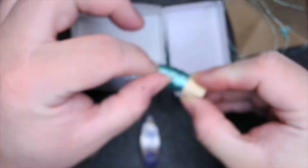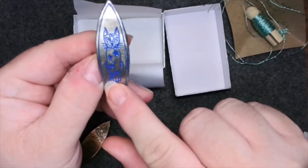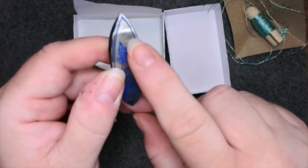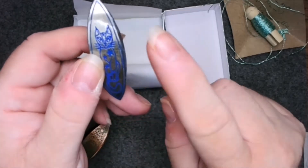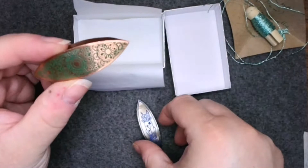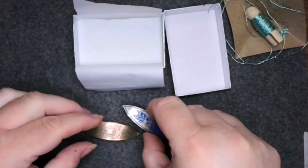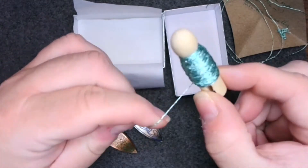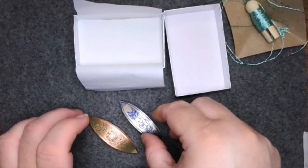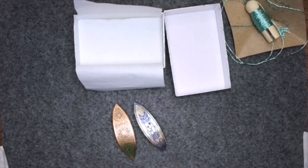The listing description originally said 'red cat with stars,' so I sent her a message to make sure it was the one in the picture, not the description, because I wanted the blue one. My favorite color is green, so I asked if she had a green one. She responded very quickly and said no, the one in the picture is the blue one with stars. Maybe she read that green was my favorite color and sent me a green one — maybe that's wishful thinking — but I'm going to say I'm special and I got green because it's my favorite color.